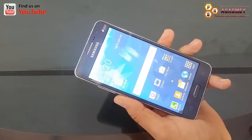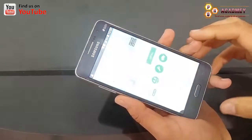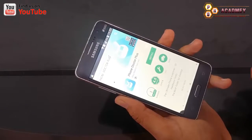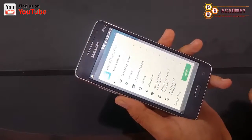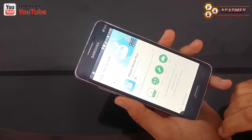First of all, we will install the Android app Phone Doctor Plus on our Android phone. You can see Phone Doctor Plus — I will just search it on the Play Store and install this app. Here I am going to install Phone Doctor Plus on my Android phone.